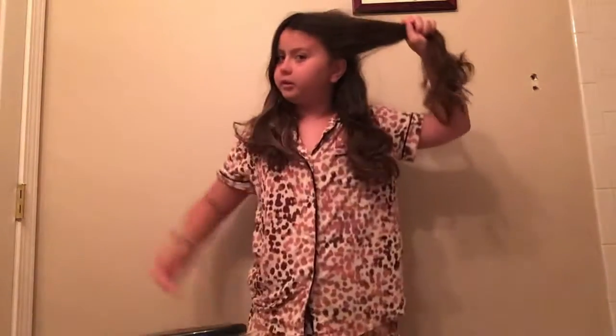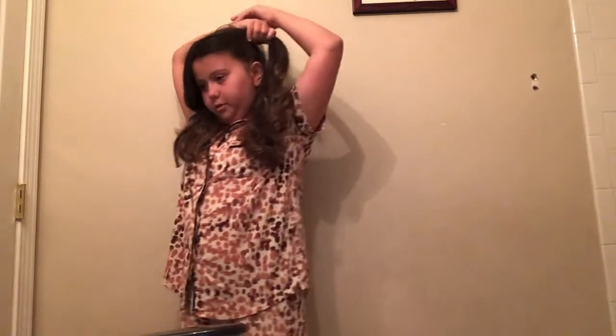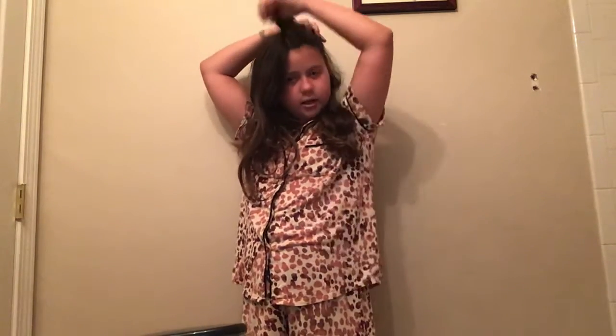I'm going to first start off with brushing my hair. Hopefully it's not too tangled. What I do when my hair is tangled — I want it to really look good for the birthday party — I take the top section of my hair and just put it up in a little bun or whatever, and then I start brushing the bottom.